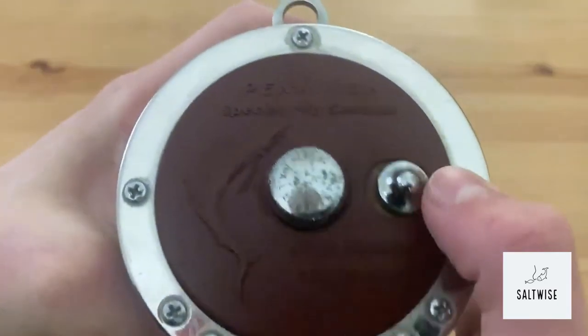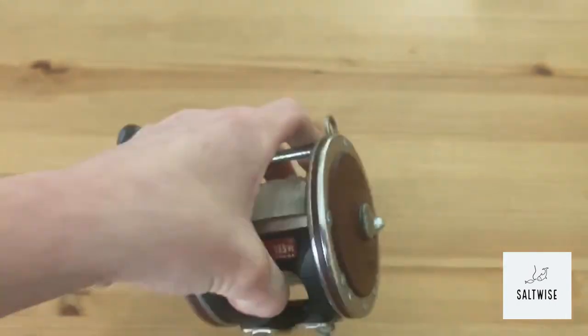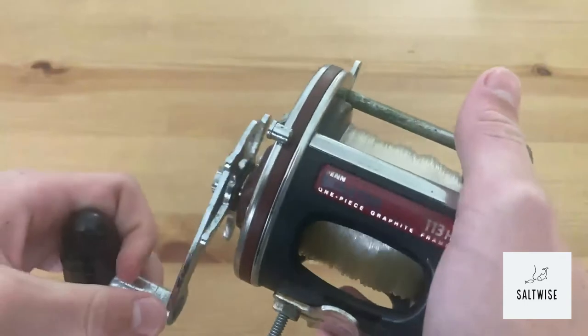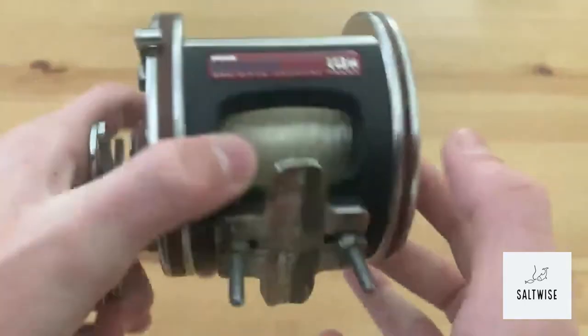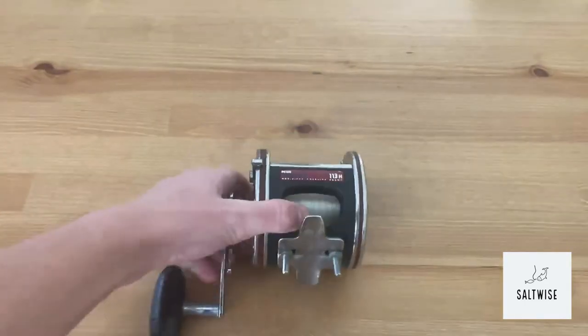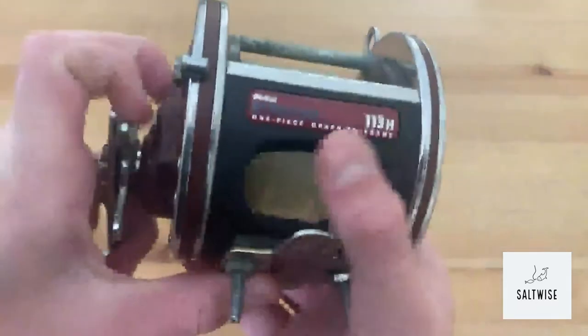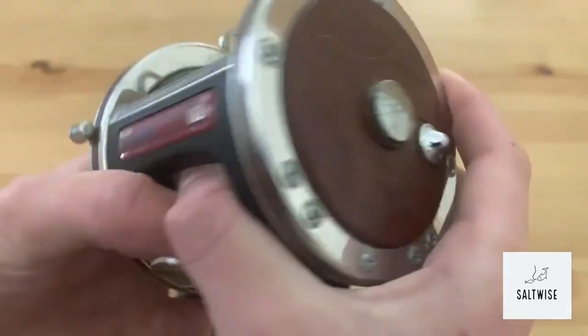This reel has a clicker and a graphite design. From what I can tell, that means this reel was made somewhere in the late 90s — after the 80s they added a clicker, so it'd be somewhere in that time frame when this reel was added to the lineup.